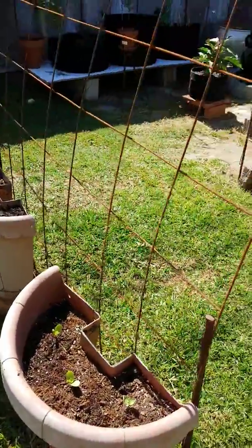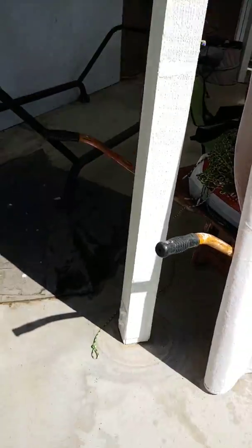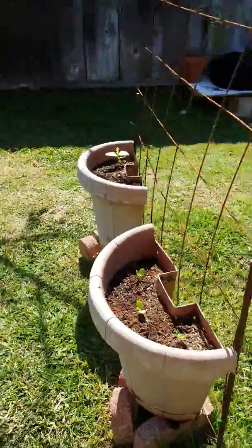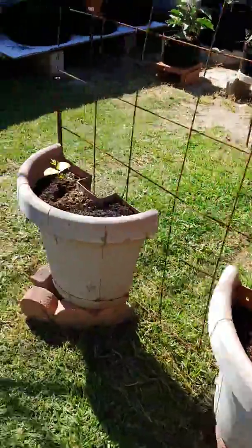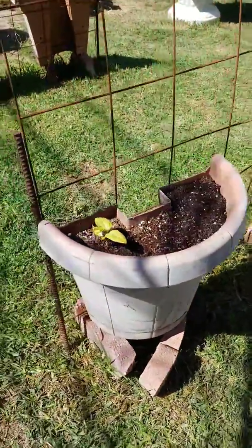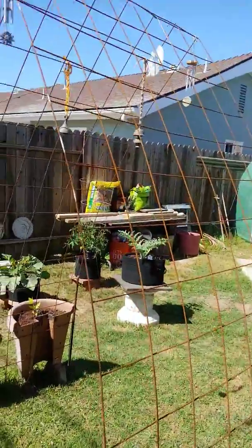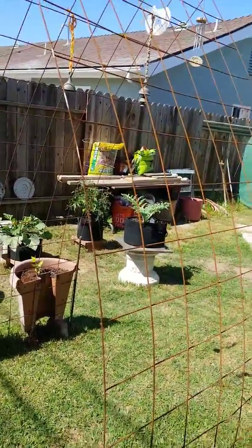We got these little half pots. We used to have them on the patio on these little poles right here, but we decided we didn't want them on the patio anymore. I thought they would make a really good little planter on the trellis — so try them out. I don't know if they're deep enough or have enough soil. But that's the love of my garden. Be earthy. Have a great day.